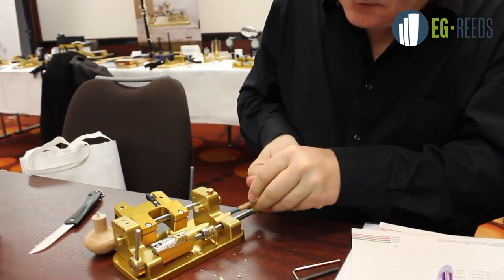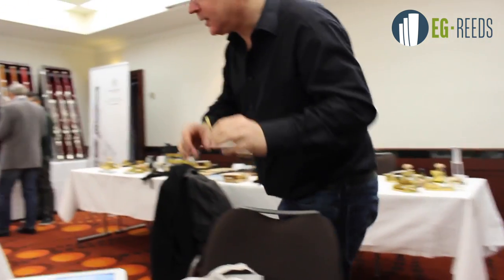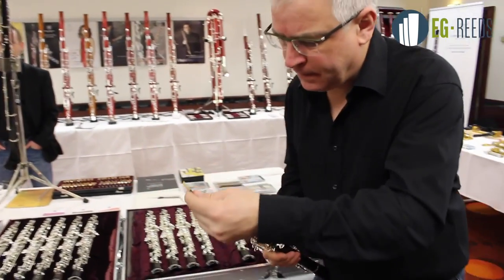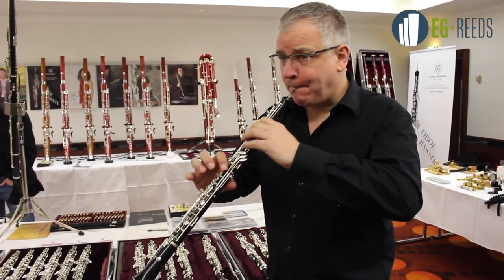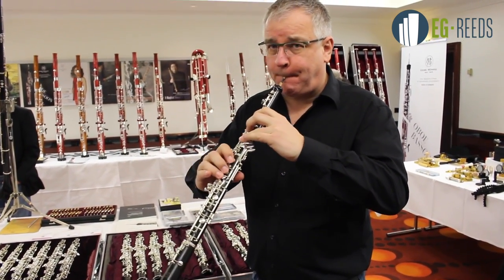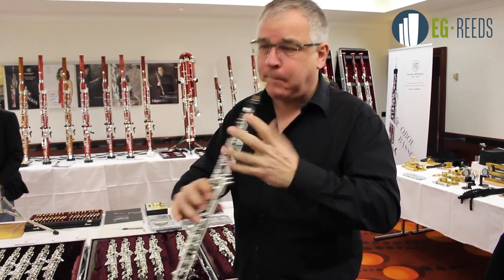And if you're lucky, we'll hear a nice sound. I'll get one of these oboes here. Yes — okay.